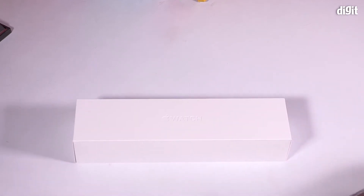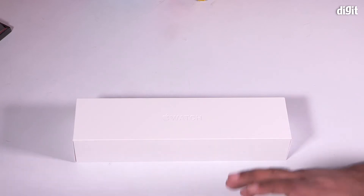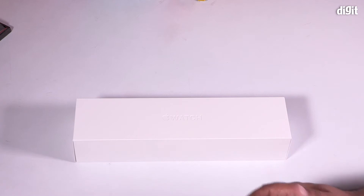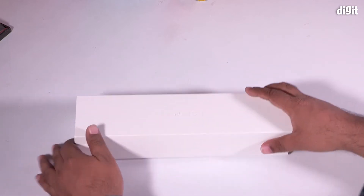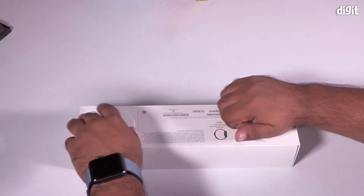What's interesting is that Apple has managed to keep the dimensions more or less the same, which means if you've got a collection of straps for your 38mm they will work on the 40mm watch, and straps for the 42mm will continue to work on the new 44mm version.